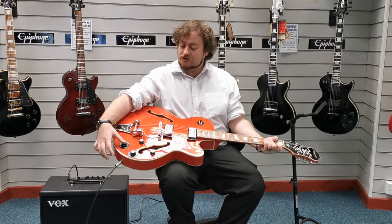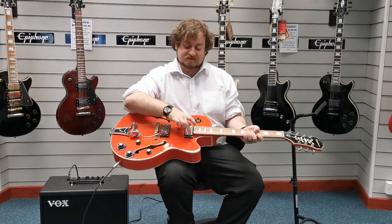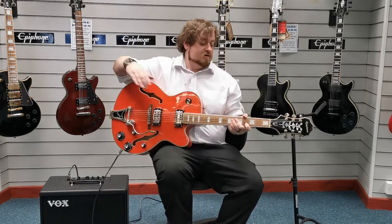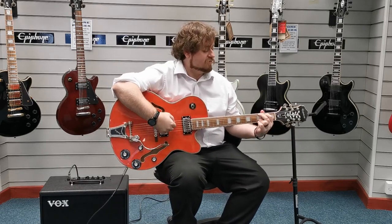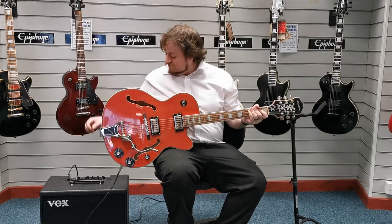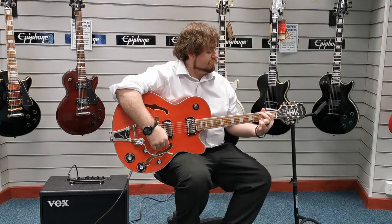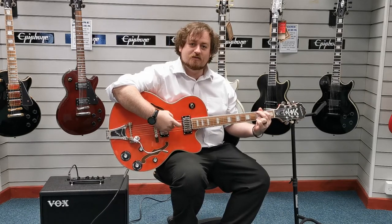Currently both the tones are pressed into the down position, meaning that they're both single coil pickups — that's how they're configured. So I'll quickly play you a chord. You can set the volume up a little bit for you. Quite a clean sounding.